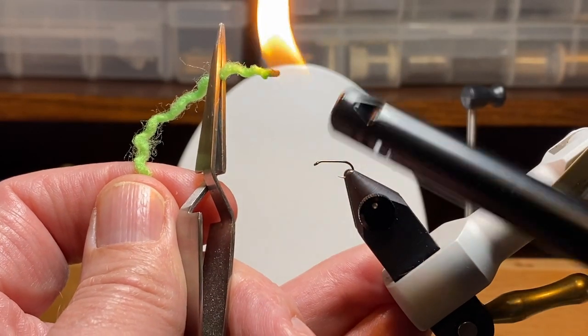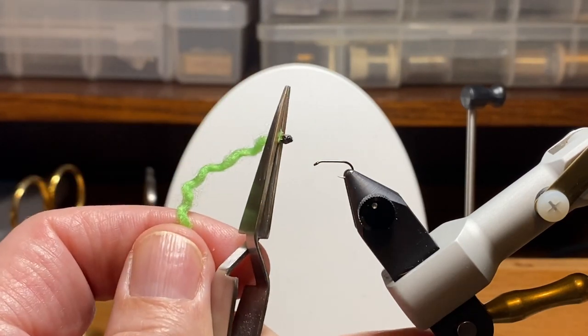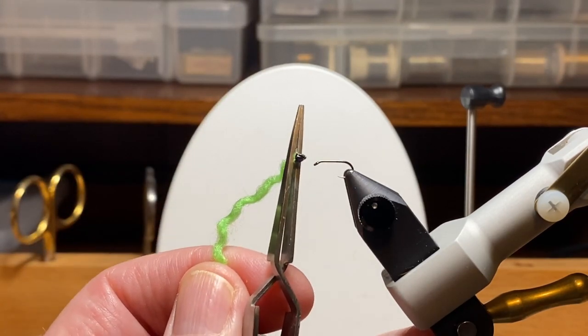I have about an inch of that yarn sticking out. I just kind of set it on fire and let it burn its way back to the tweezers, and it makes a nice little bulbous black head.